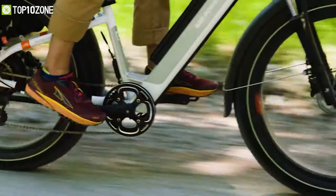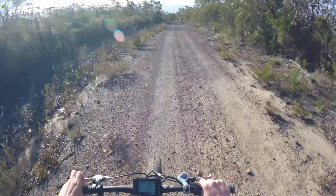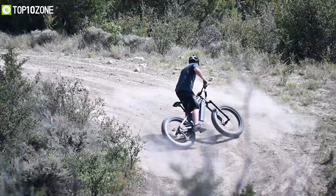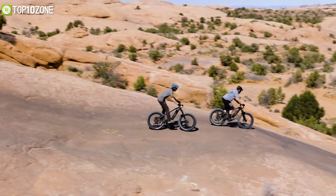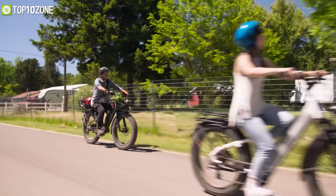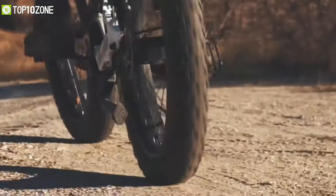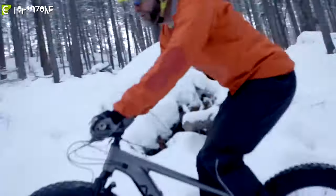E-bikes are generally a pretty good option for commuting from one place to another, whether it's on city streets or off-road terrains. With extra wide tires on board, you can run these fat tire e-bikes on low tire pressure, meaning you will get a much more comfortable bike riding experience even on extreme terrains. In today's video, we will be showing you the top 10 best fat tire e-bikes that will change your off-road experience like no other.